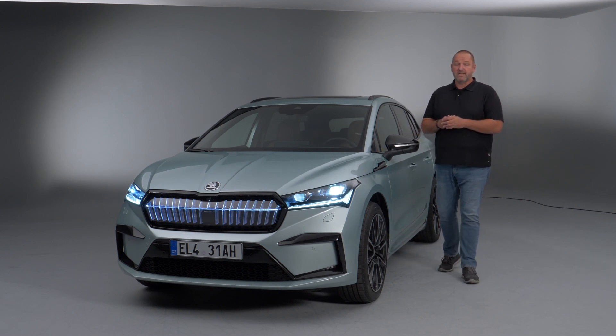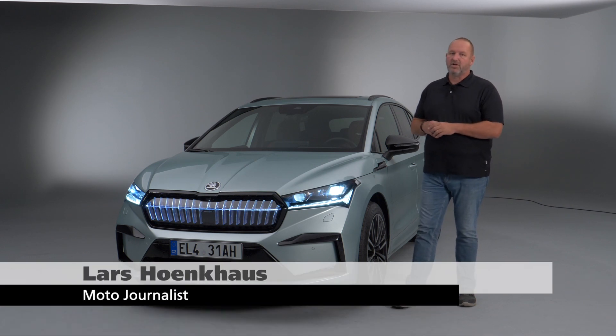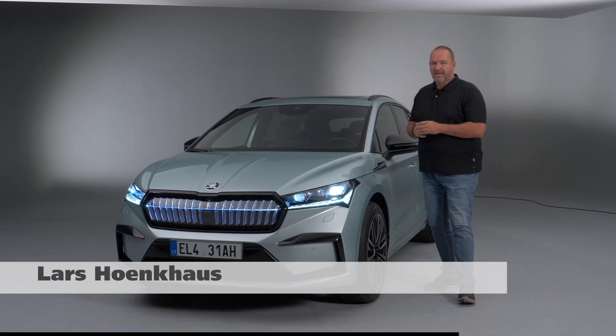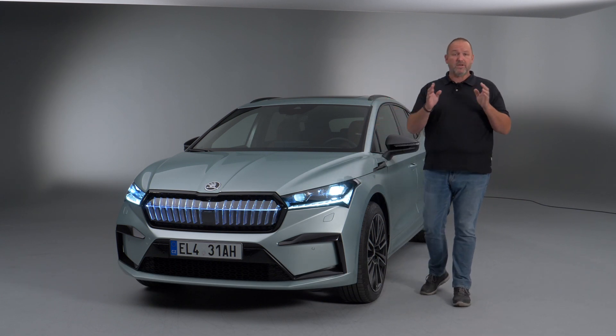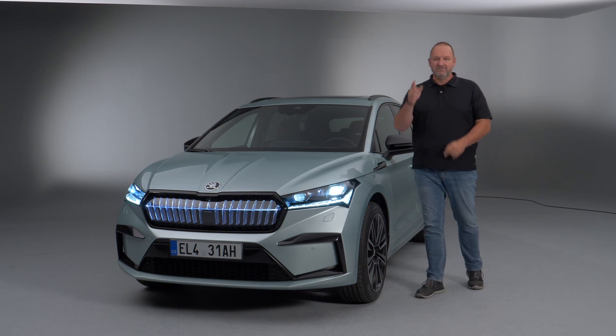Welcome to the Czech Republic. Skoda is now presenting their first fully electric SUV based on the new electric platform of Volkswagen. The name is called Enyaq and we're going to have a closer look at what that car delivers — space, drivetrain, battery, range, and all the rest. Let's find out right now.